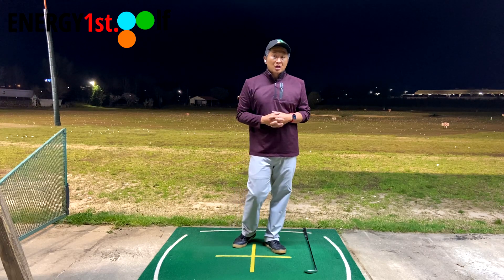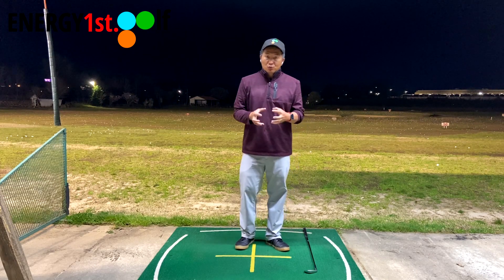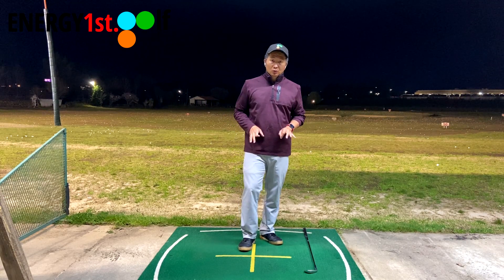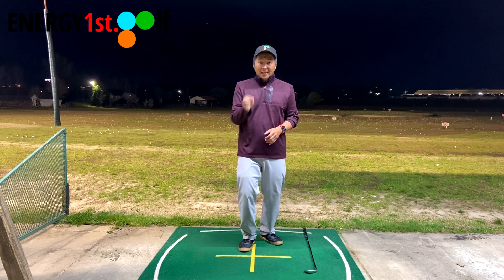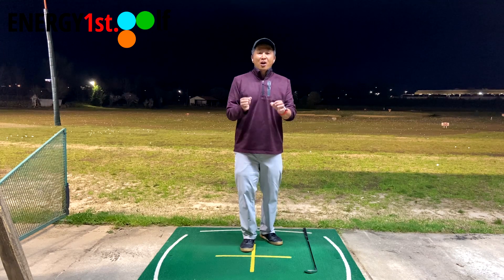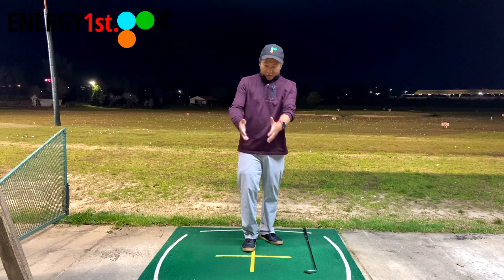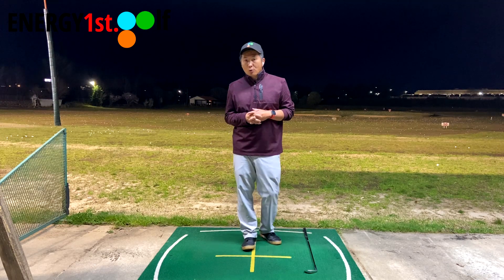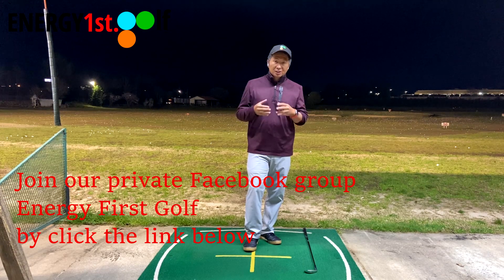The truth is, if you watch our channel, the more you watch, the more it will make sense. Because we do not teach what's unnecessary — which is the impact. That's inside less than a second, like a nano or microsecond. So we don't try to define the impact or the contact or the strike. We're only going to talk about energy release — energy and release.